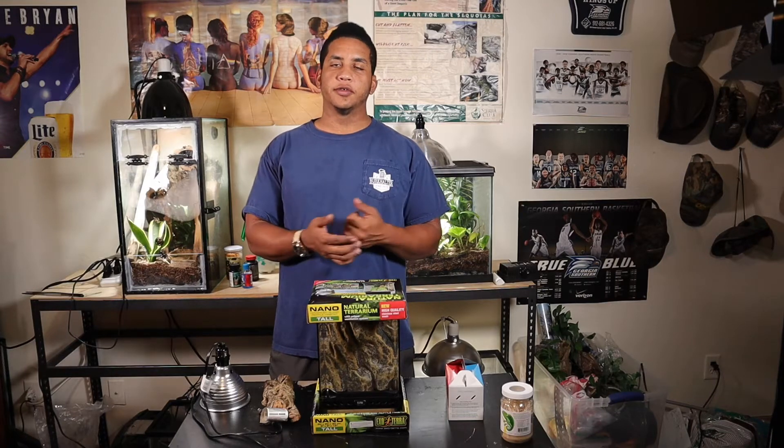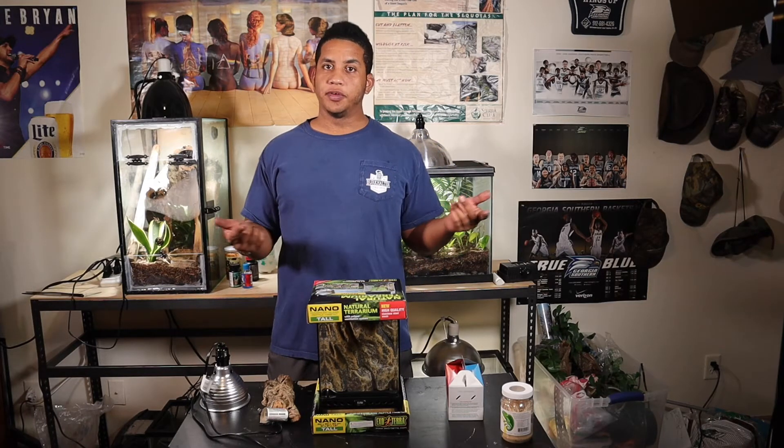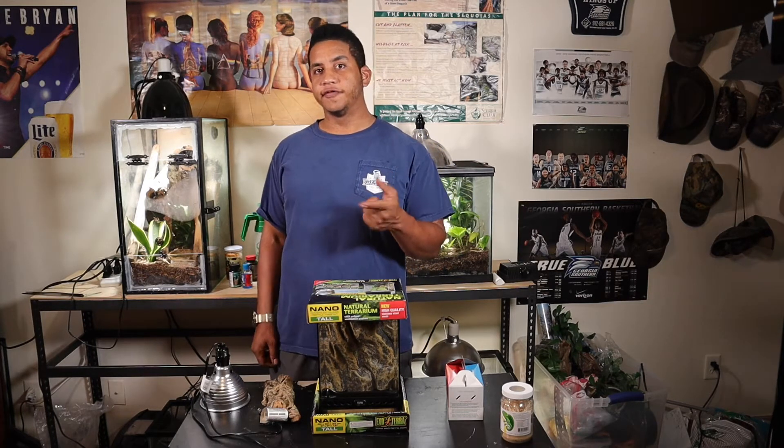So for today's video we're going to be doing a pet unboxing for you guys. It's actually a pet that I've been wanting for a very long time so I hope you guys enjoy it, so make sure you stay tuned to find out what it is.